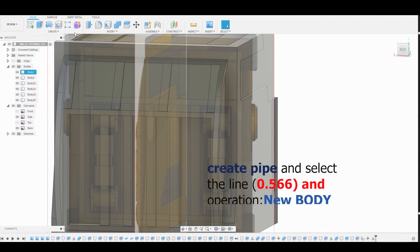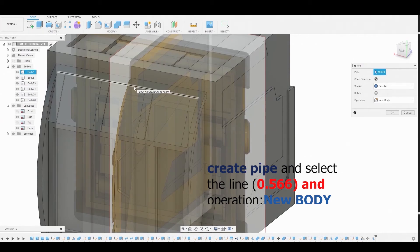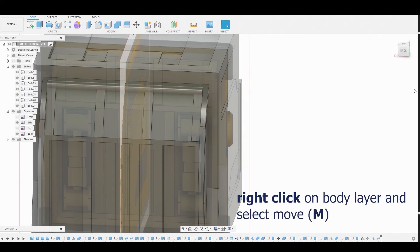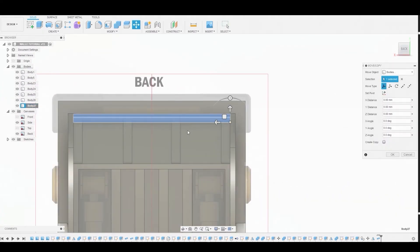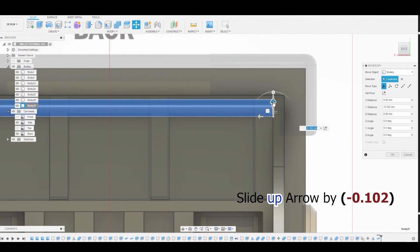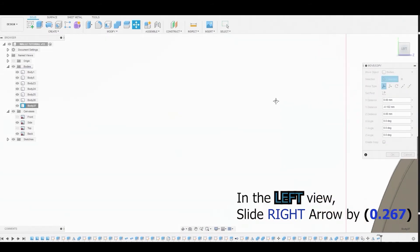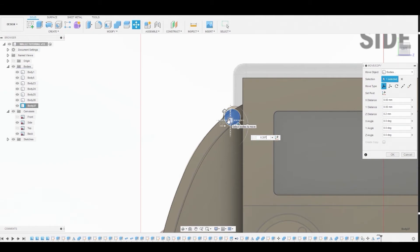Go to the Create dropdown and select Pipe. Create a pipe using this top line, set it to 0.566, and set it to New Body. Right-click on the body layer, go to Move, select the up arrow, and move it by negative 0.102. Before pressing OK, rotate to the side view, select the side arrow, and adjust by 0.267, then hit OK.